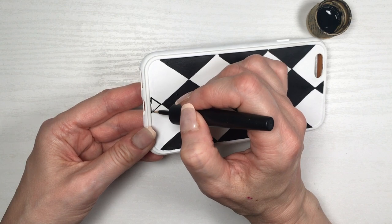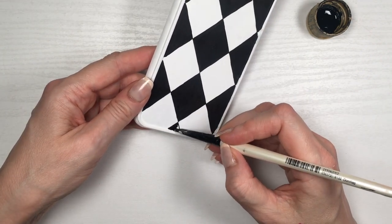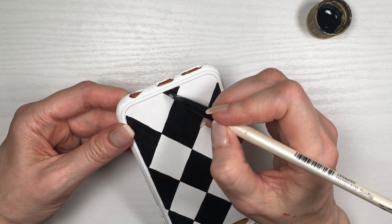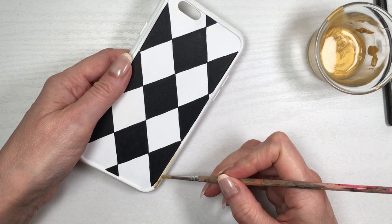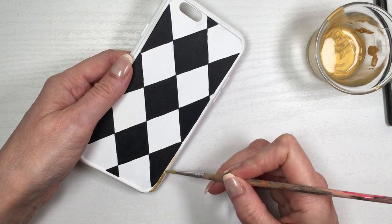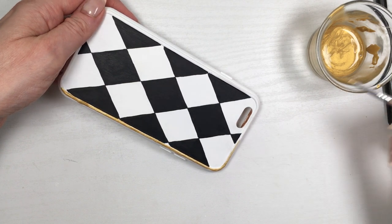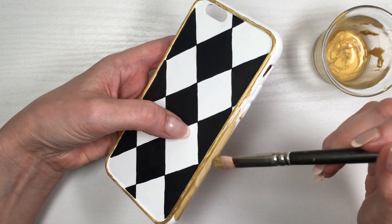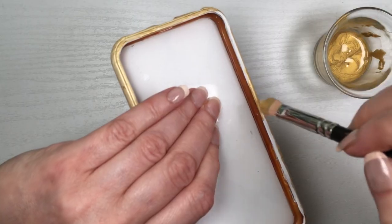Then I'm going to be painting the edges with my gold acrylic paint using two brushes. With the smaller one I'm covering the edges on the front part of the phone case, taking my time and being really delicate because I don't want to paint the actual front and ruin all that work. Then with the bigger brush, where I don't need to be as cautious, I'm painting the edges on the side part of the phone case.